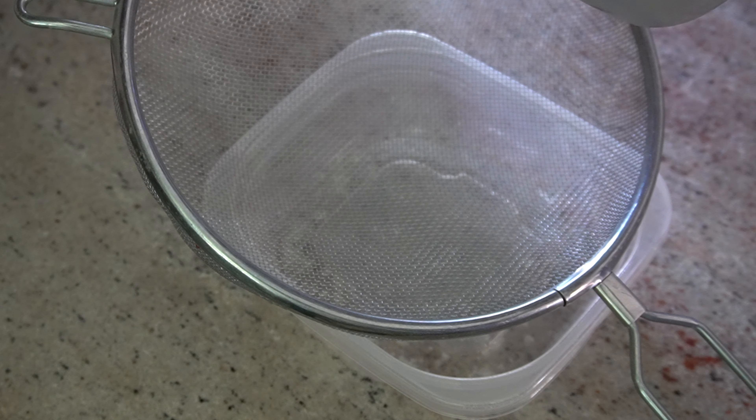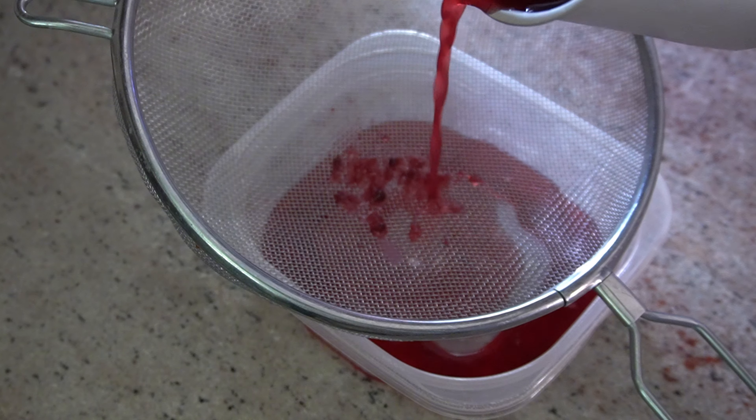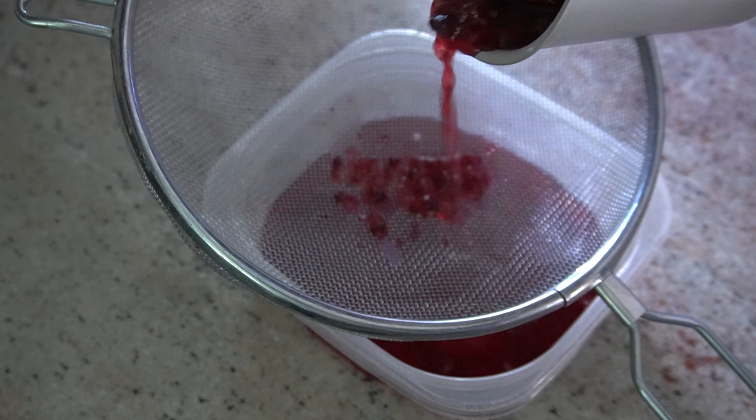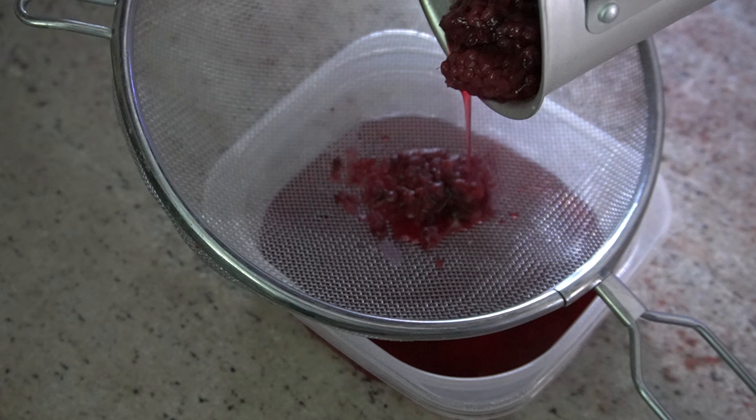Based on some of the research we did, typically there's some vinegar and some steel wool involved in the recipe. For this experiment we're going to stick to strictly the blackberries themselves to see what we can produce.